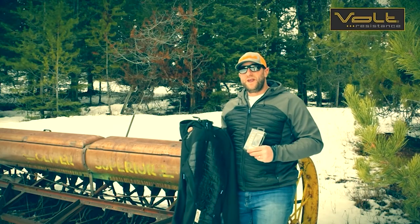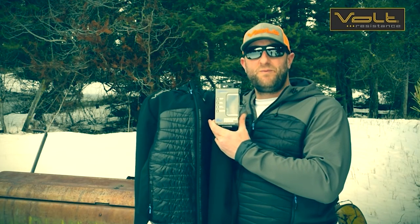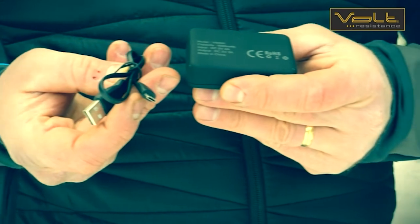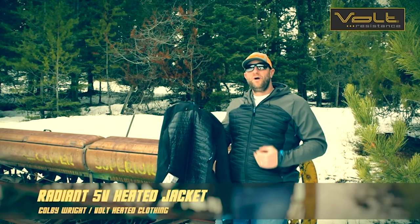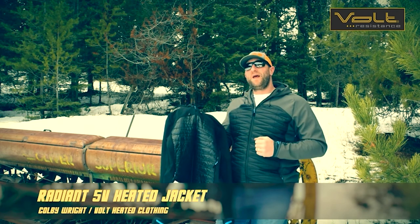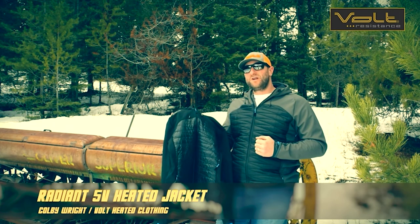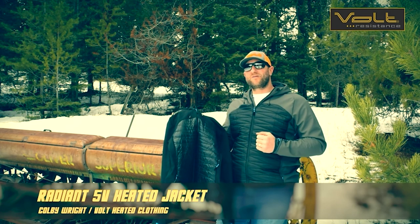When you purchase the radiant heated jacket, it'll come complete with a five-volt rechargeable power bank and a charging cord. The radiant heated jacket has a four-panel five-volt zero-layer heat system, a three-position controller, and a more form-fitting cut to help heat your body's core.